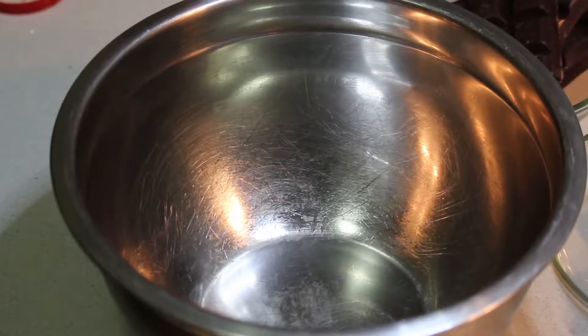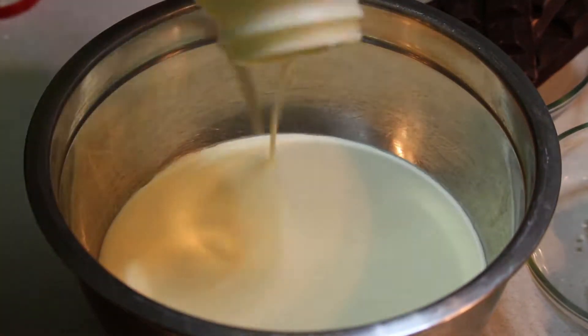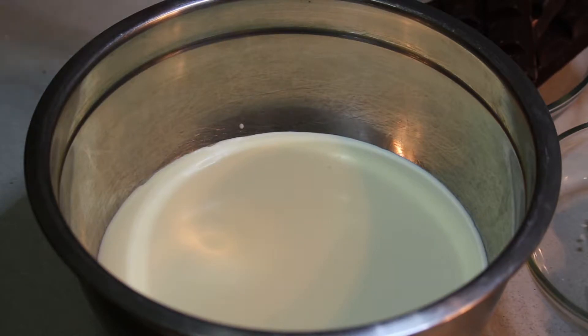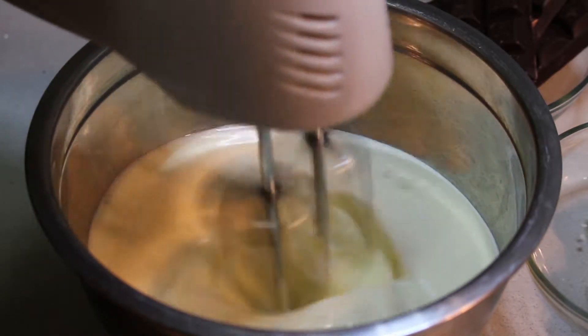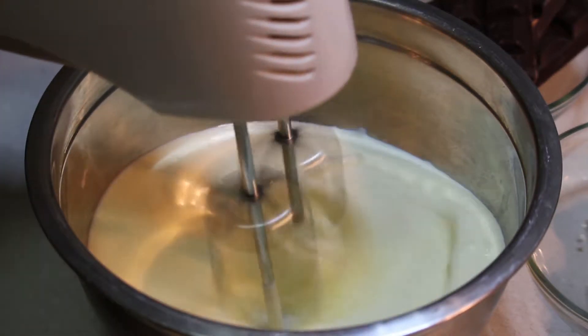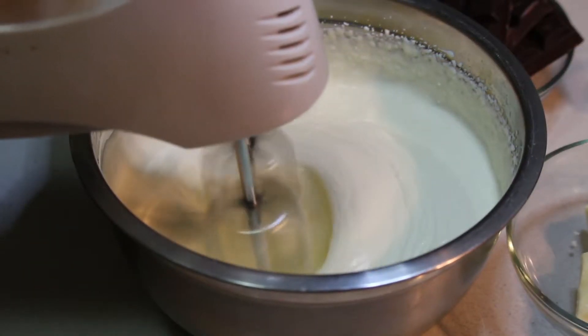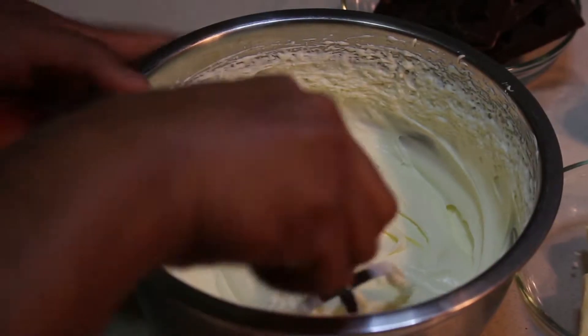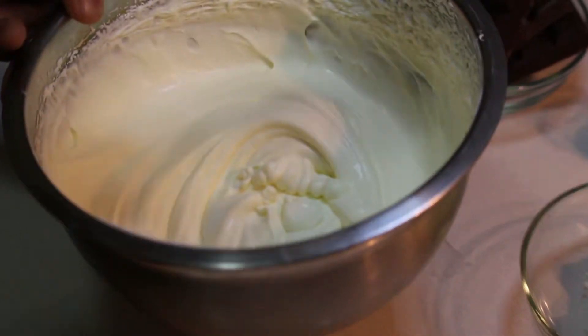First we're going to whip the cream — I have 600 ml of cream. We whip the cream until we get a texture that's not really thin but not too thick either, something like this medium consistency.